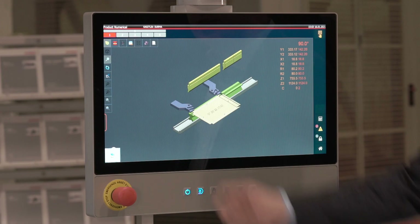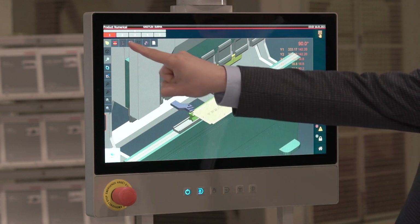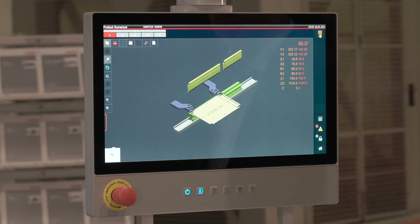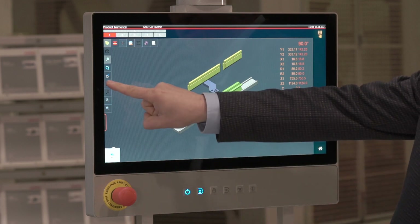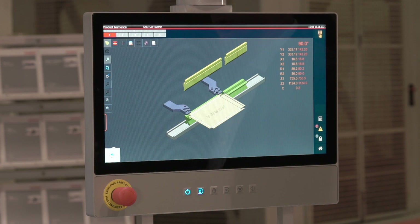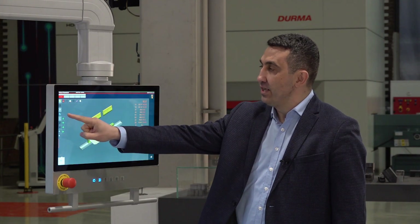With our SKY22 control unit, we can display the image of our machine on the screen, or we can display only the tools and the part that will be bent on the screen. You can zoom in and out on the image using the zoom buttons, or change the viewing angle on the screen.